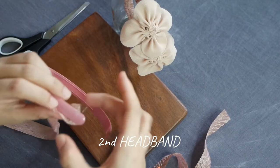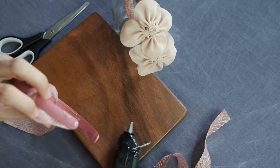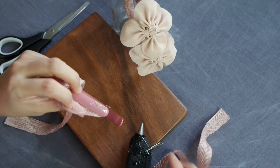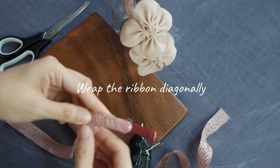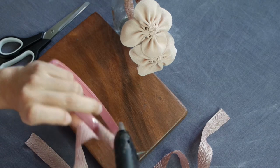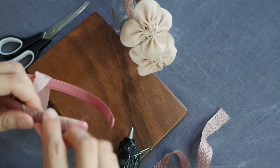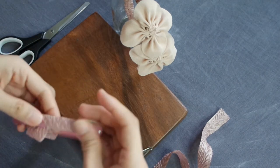Let's move on to the second headband. Since the craft ribbon is too wide, I decided to cut it in the middle so that I can wrap it diagonally to cover the second headband. Glue the sides, pressing lightly to make sure the glue doesn't bleed out of the ribbon.